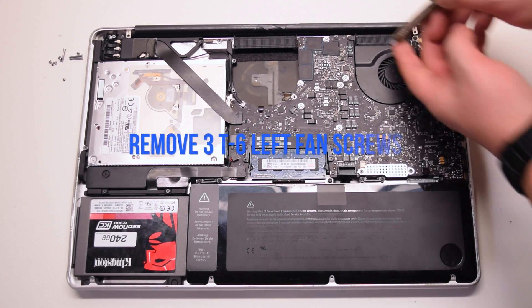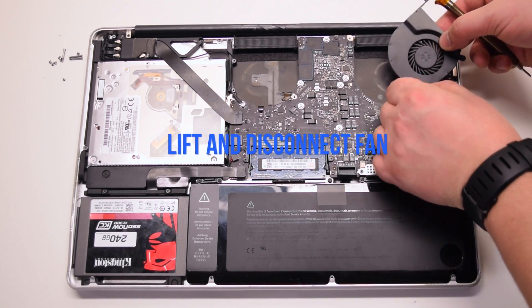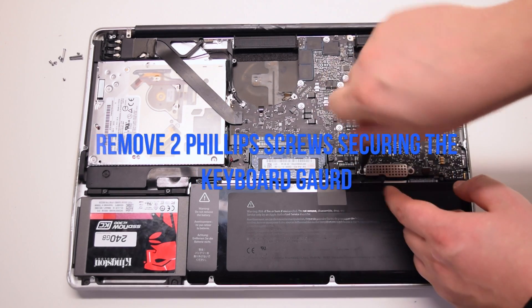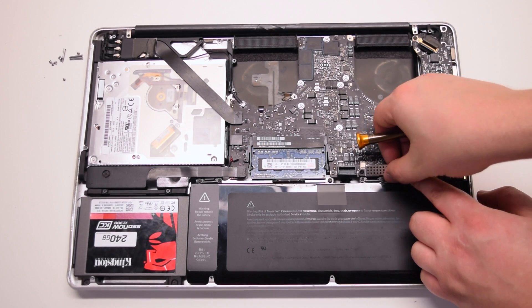Remove the three T6 screws securing the left fan. Again, leave them in place. Lift up the fan and disconnect it from the logic board. Remove the two Phillips head screws securing the keyboard guard, then lift up and remove the guard.